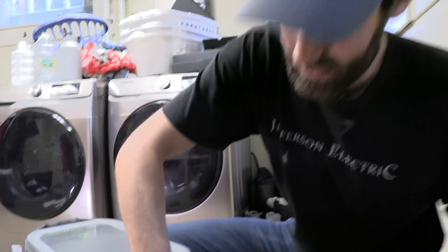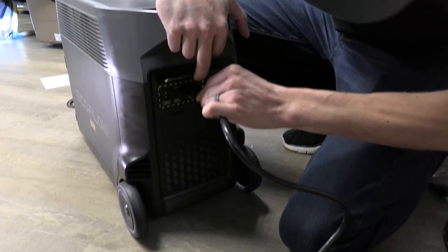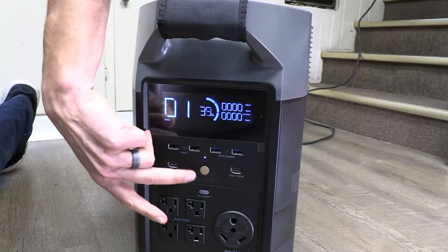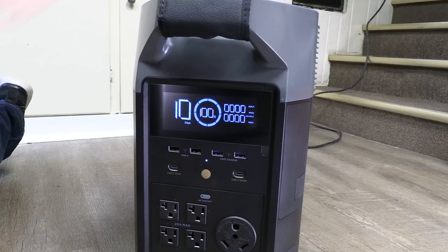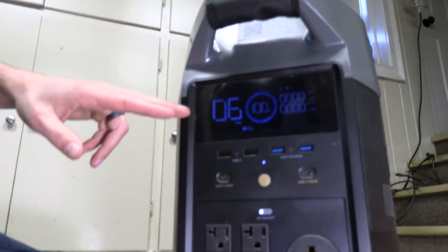Let's juice it up all the way. As a general rule, the power inputs are on the back above the wheels and the power outputs are on the front. We're juiced up — 10 days of running power. It shows you input, output, and total watts of each. Let's take a look at the front of the unit, some of the main functions and the display.